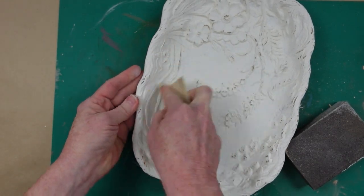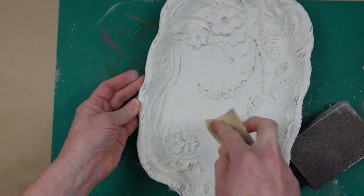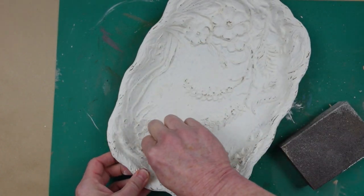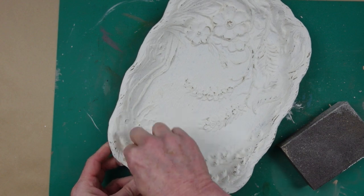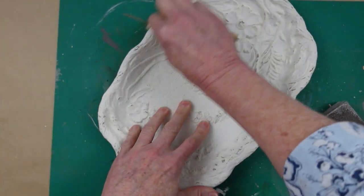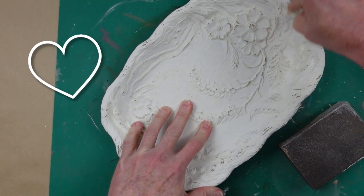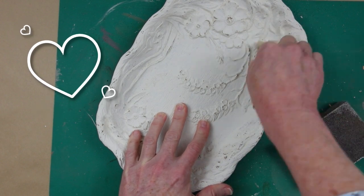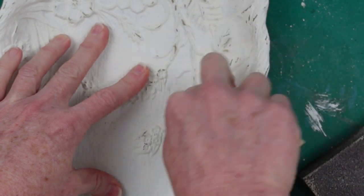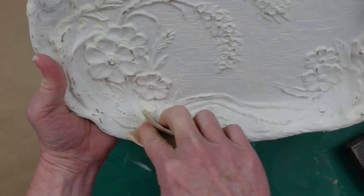Here I'm using just a piece of sandpaper — fold it over and go over all those little vines, getting in the grooves. I want to get the high spots and leave the paint in the low areas. That's actually how objects wear with paint — it's the areas on top that get touched and scratched the most. So any extra details you want to bring out, go over your items the same way.